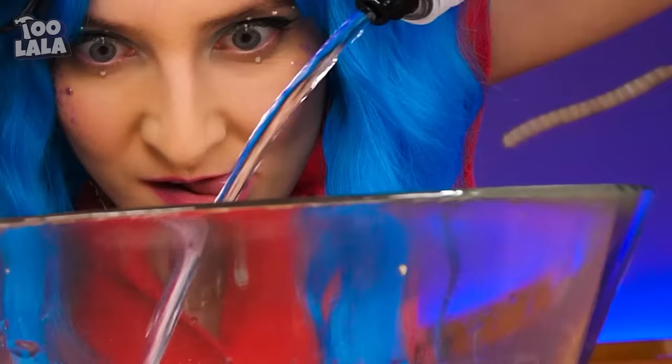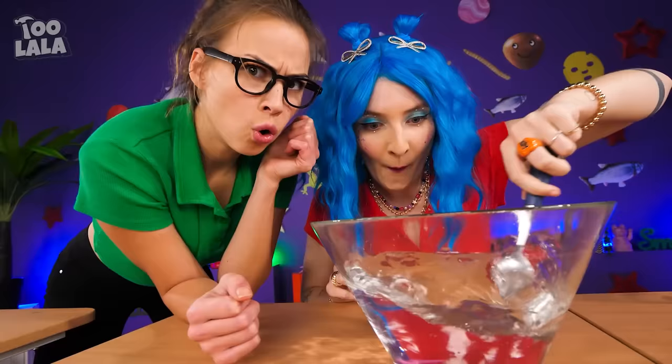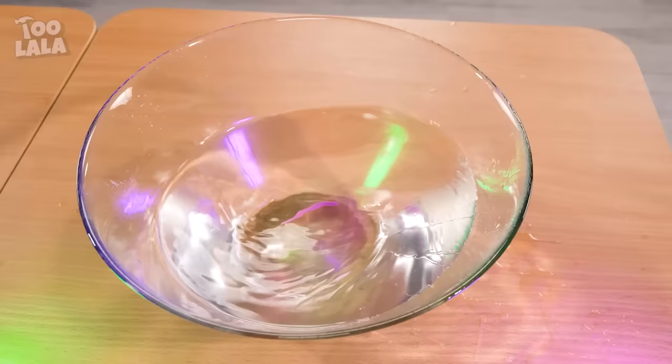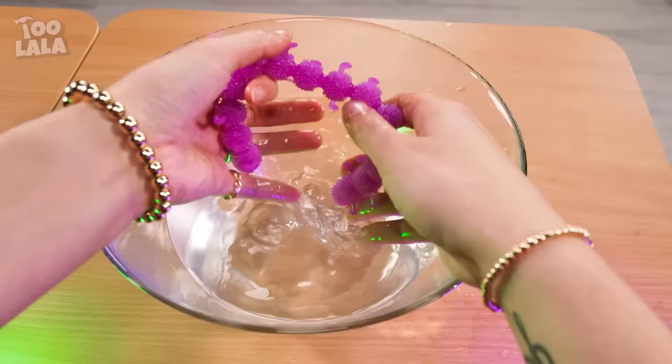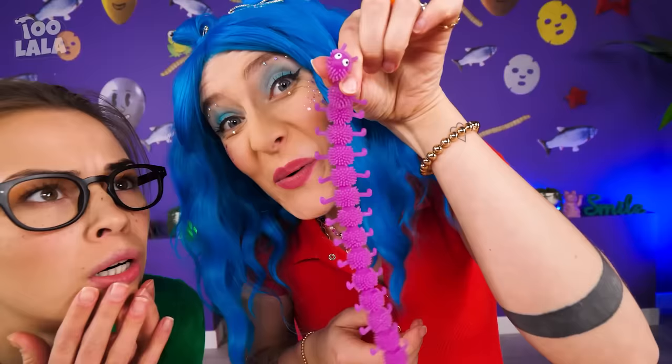I'm so thirsty — I bet I can finish this bottle in one go! I need more water for my experiment! Just watch as I put this tiny caterpillar in the water — mix it properly! What's going to happen then? Just wait! Look, it grew big! Wow, that's so cool! Let me pick her up — look at her big eyes! It's the cutest caterpillar I've ever seen!